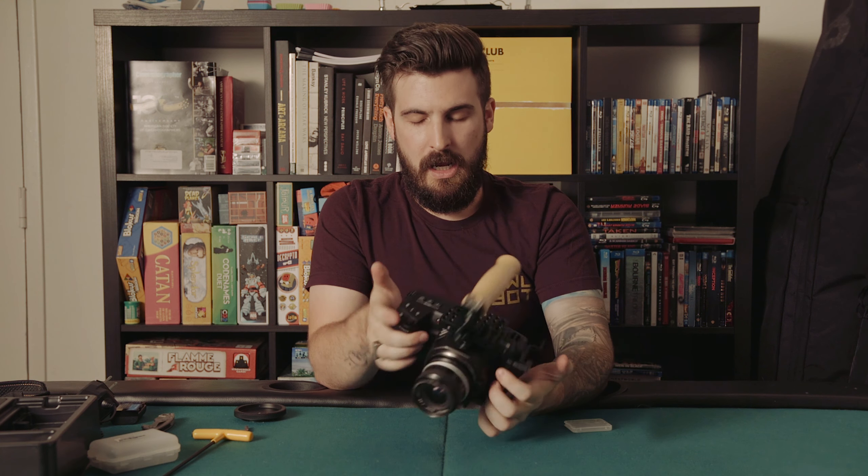That is pretty much it for the Blackmagic Pocket Cinema Camera 6K. Like I said, we will be filming tomorrow, so that will be when you can see actual footage from it. A full review should be up by the end of the week. In terms of weight, it feels really sturdy.